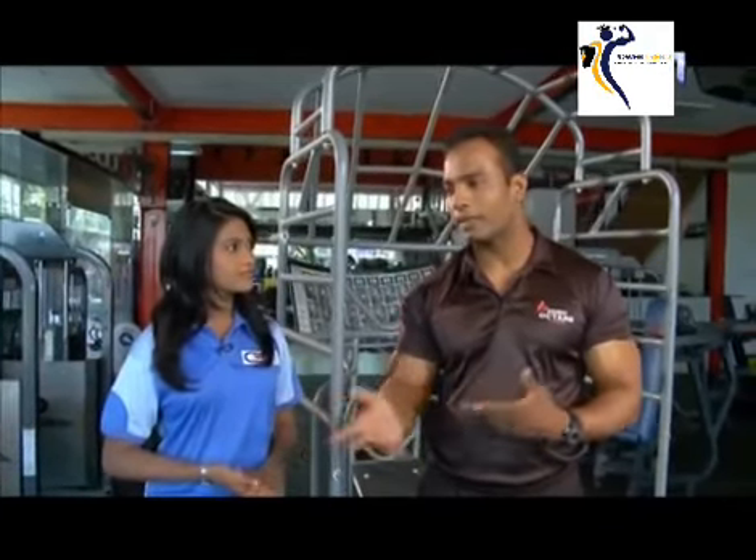If you have any questions about the world, we will answer the question. If you have any questions, you can answer the question.